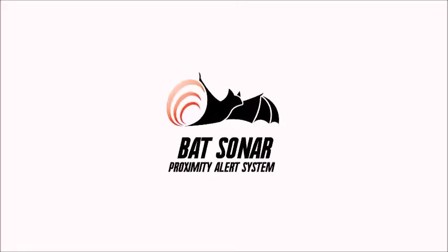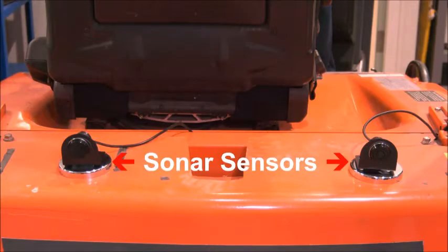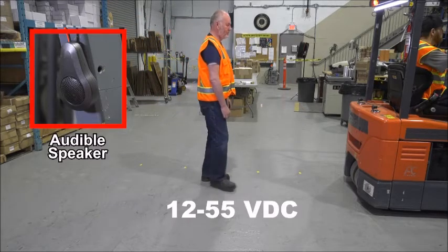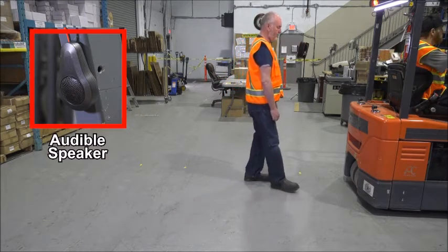The bat sonar, audible version. Using the same sonar sensors with magnets, the audible version has a speaker to alert the operator. The sonar works from 12 to 55 volts DC but is not programmable.